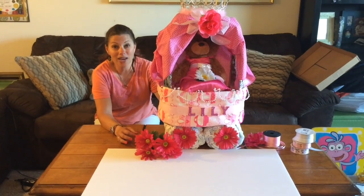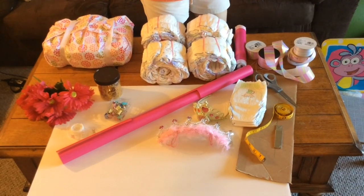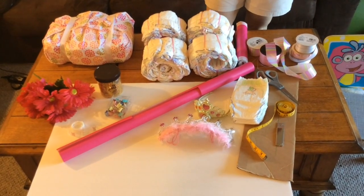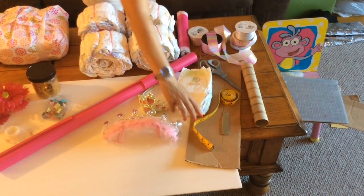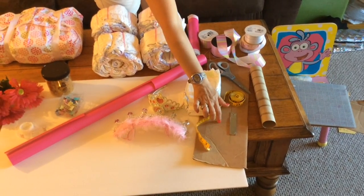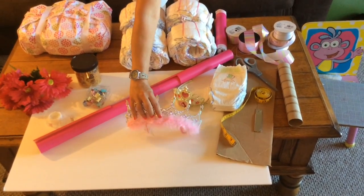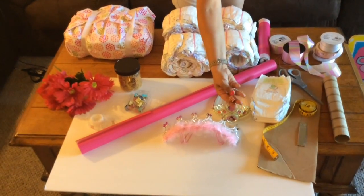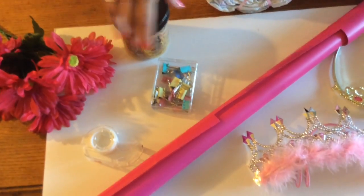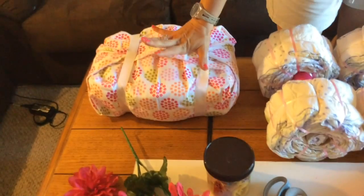Today we're going to make this beautiful princess carriage diaper cake with a little something extra. For this project you're going to need approximately 80 diapers — I use size two or size three — two paper towel rolls, measuring tape, large pieces of cardboard equaling 49 inches long. I found these two tiaras at the dollar store, plus clips, scissors, tape, rubber bands, and flowers.